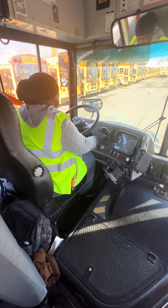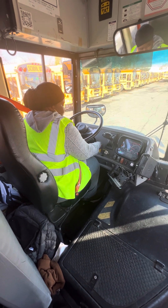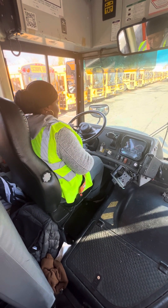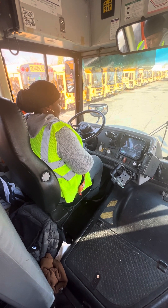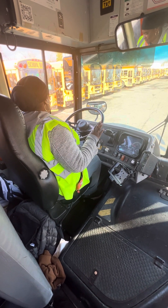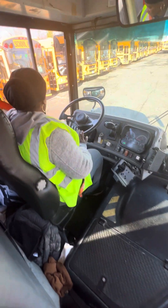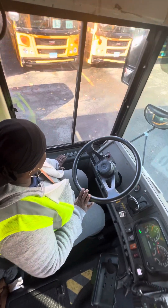Now I'm going to start the bus. I'm going to try to get my air up.